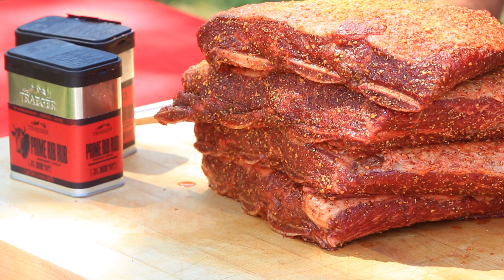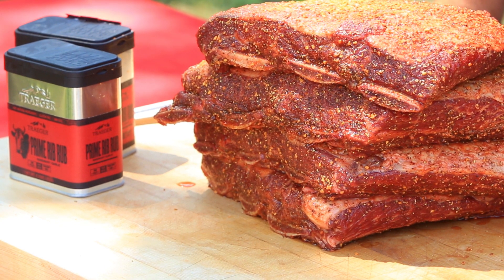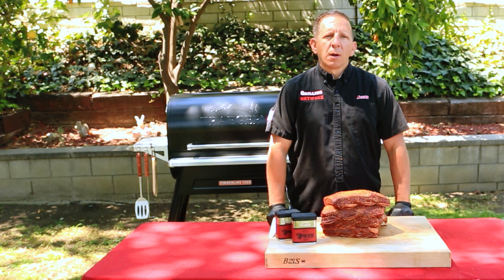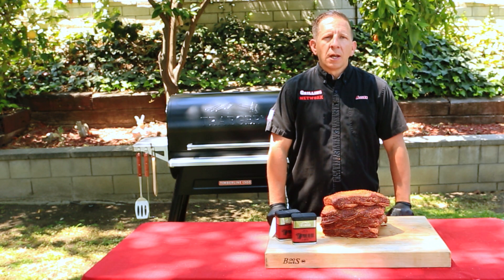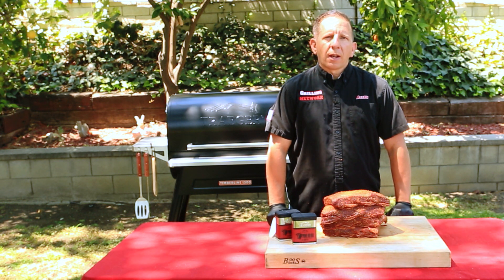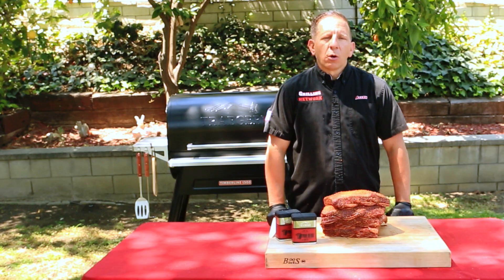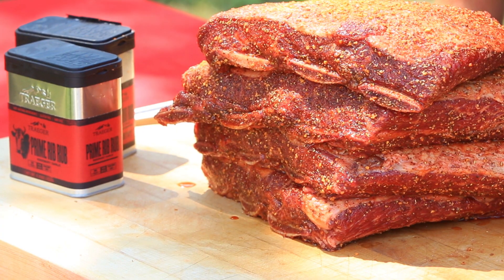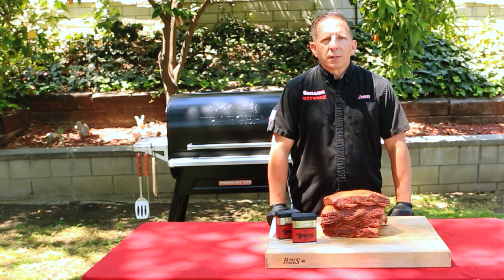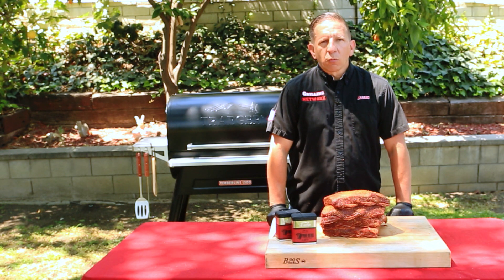Our ribs have been sweating for about 10 minutes now, letting the rub work its magic. At the same time, our grill has come up to temp. I took the liberty to bump it up to 225 degrees Fahrenheit, still utilizing their super smoke mode. One of the cool features I like about the Traeger grill is the probe and how it's connected to the grill — you can set alarms and alerts so that when the meat reaches an internal temperature of a certain degree, we're shooting for 160.